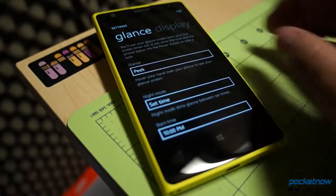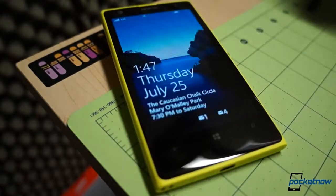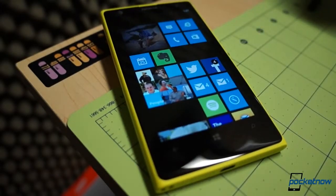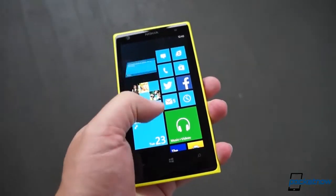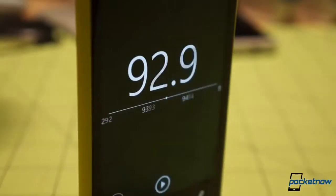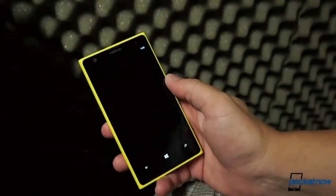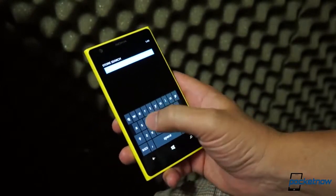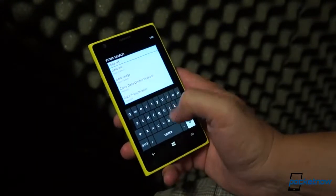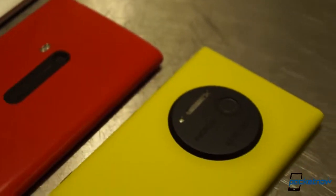Glance mode is available if you want a persistent clock on your standby screen, or you can trigger it with a hand wave. Double-tap to unlock is here as well. You've also got the option to adjust the temperature and saturation of your display. GDR2 brings a variety of minor enhancements including sharpening up media streaming in the browser, enabling the phone's FM radio, and turning on data sets — though carriers still have to enable that feature, so it's nowhere to be found on our AT&T Lumia 1020. The platform's deep SkyDrive integration is as robust as ever, and you're going to need all the cloud storage you can get if you're planning to use the 1020's camera to its full extent.